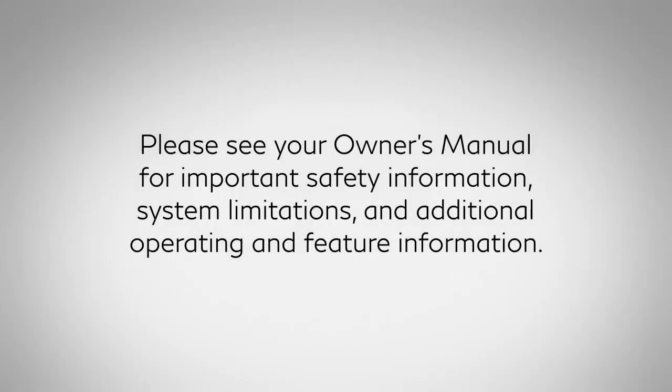Please see your owner's manual for important safety information, system limitations, and additional operating and feature information. For more information, please visit www.infinityusa.org.